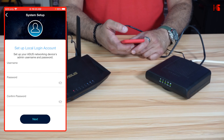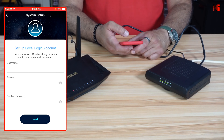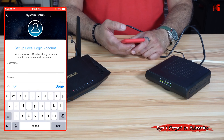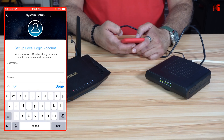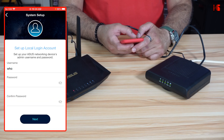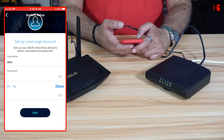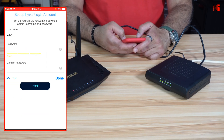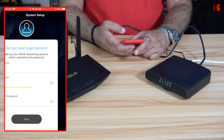The app will ask you to provide a username and password for management of the router. For the username, do not use something like Admin or Administrator — the username is case sensitive. For the password, do not use the same password as your SSID. Put a strong password, confirm it, and tap Next.